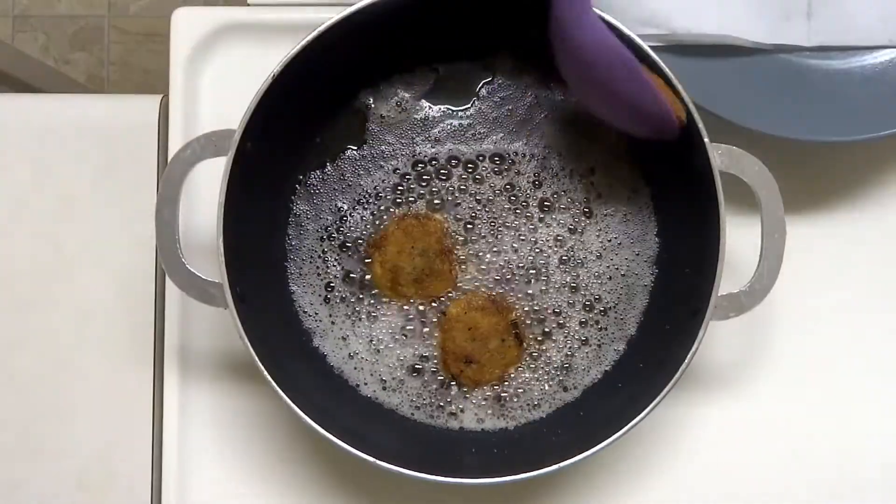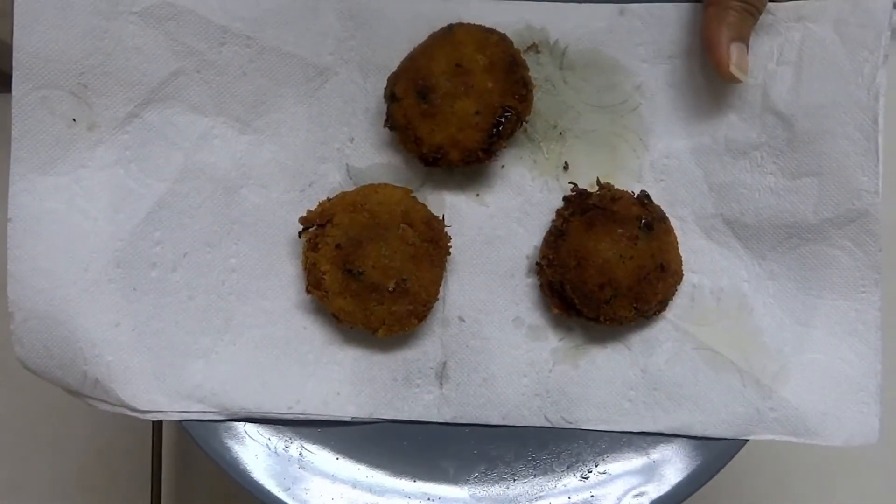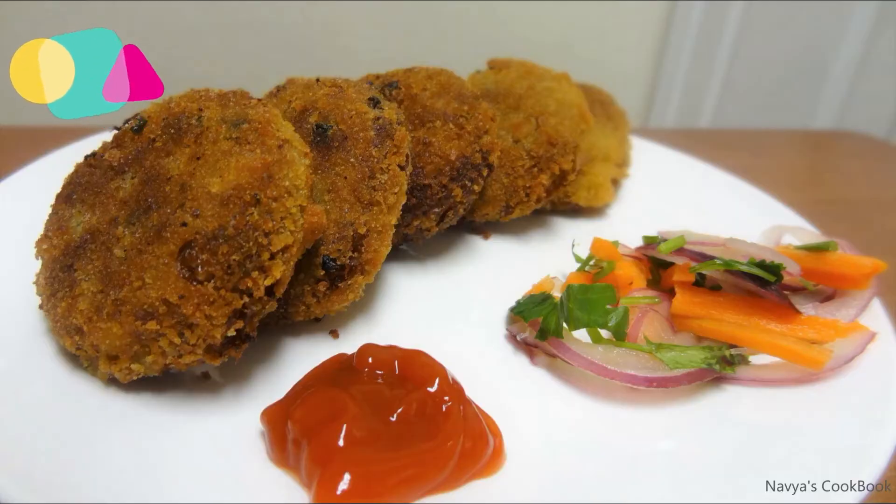Now the cutlet is brown and crispy. Let's plate the cutlet. Thank you.